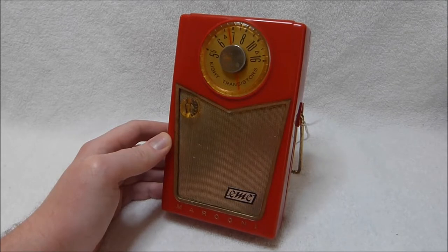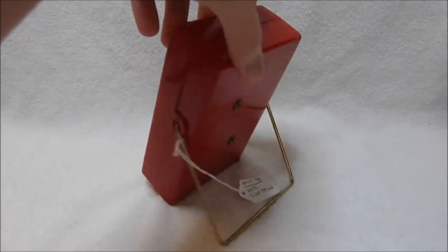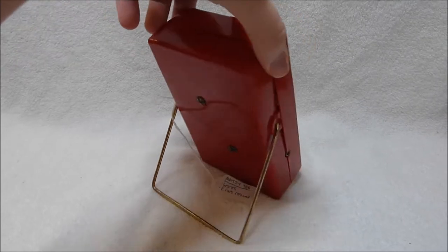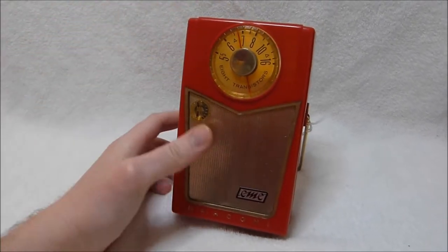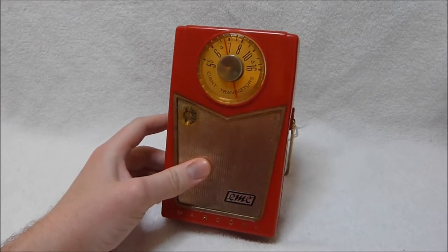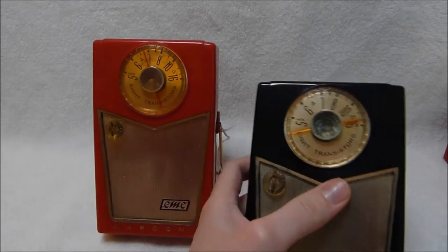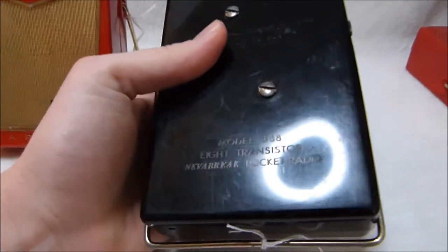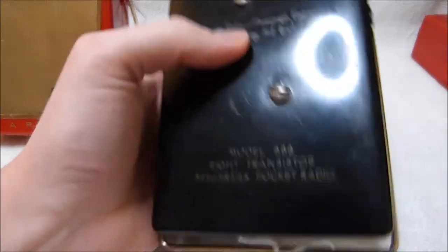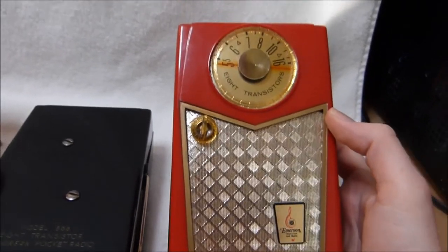This radio here is the Canadian Marconi Company model 488, and to those of you that collect transistor radios or just watch my channel, the design of this set should look fairly familiar to you, because this radio is a license-built copy of the Emerson model 888 — the original model 888 before it became the Pioneer. I did a video on this radio a while ago.